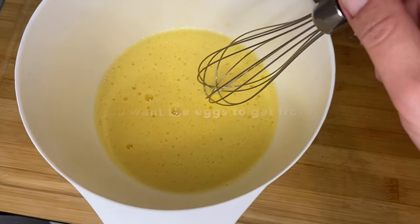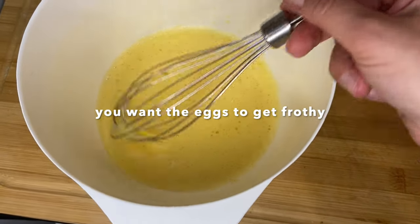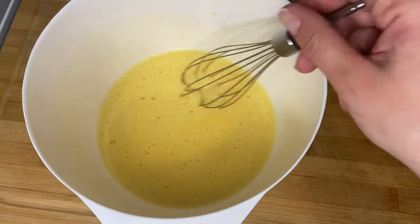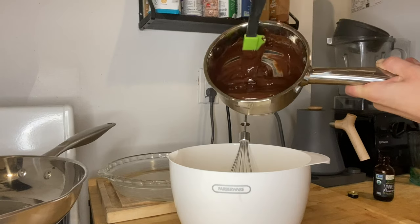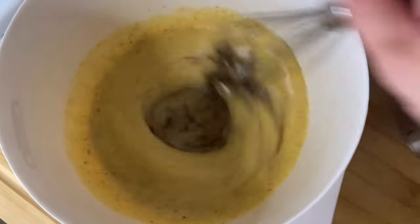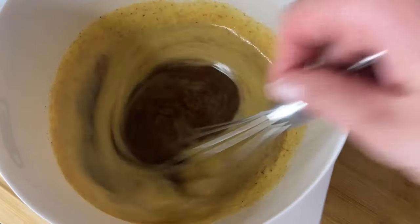Oh my god, my arm is gonna fall off. So this is where we are at with our frothiness texture — my arm is gonna fall off so I think I'm just gonna call it here. Transferring this melted chocolate into the eggs now, and then you gotta mix it in until it turns into a batter.